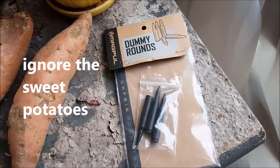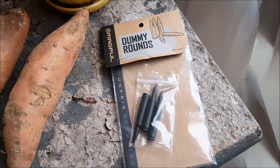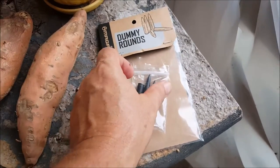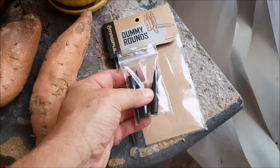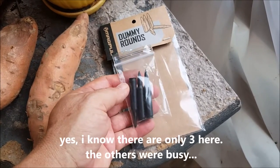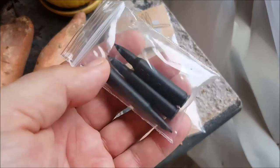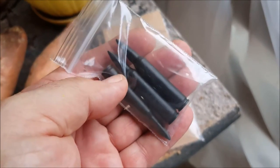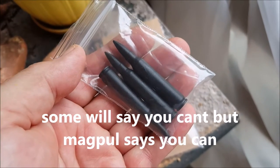I picked up a couple of packages of these Magpul Dummy Rounds at Gander Mountain. You actually get five in a package for five bucks, so they're a dollar apiece. They're pretty good. You can use them like snap caps, and you can use them for your malfunction drills.